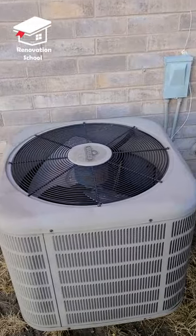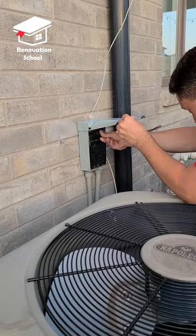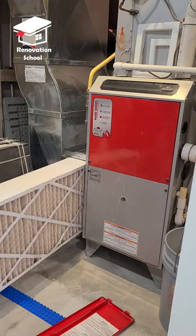Now we have to allow this to sit for at least five to six hours until it's completely dried up. Then we can put that disconnect switch back on and turn on the breaker.